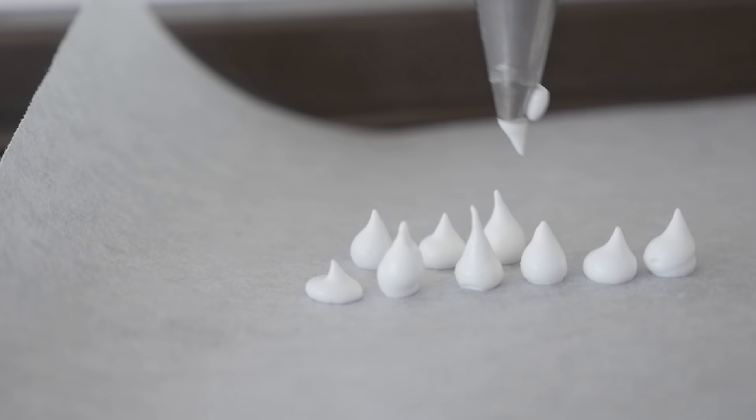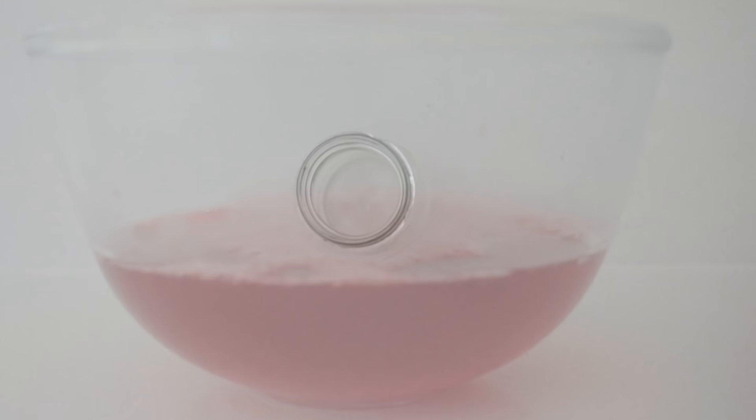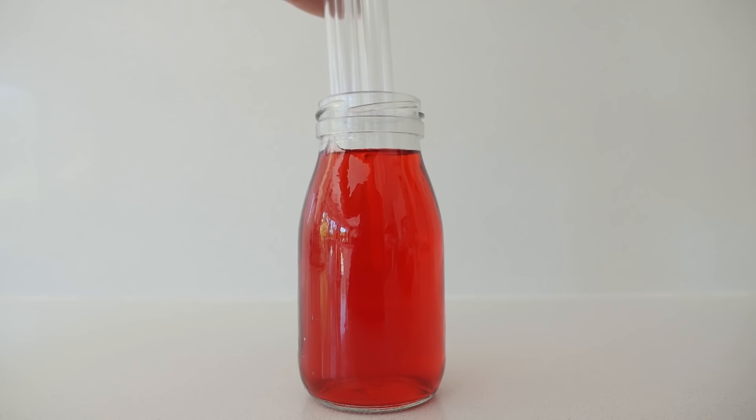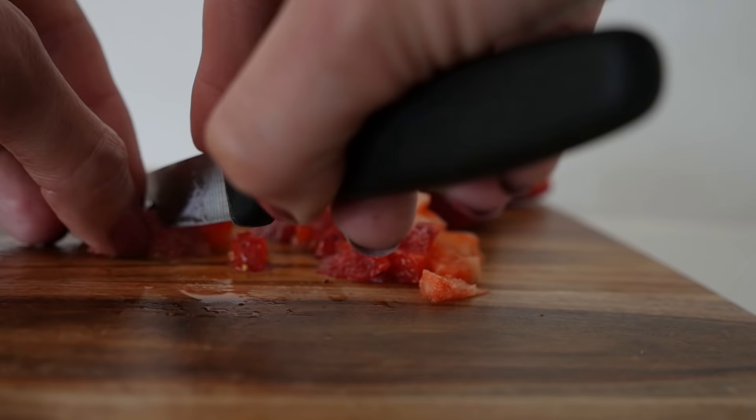Make a batch of strawberry jelly or jello, mixing it up with three quarters of the amount of water that it says on the packet so that it will set a little bit firmer. Pour some of that into a tall container, then add the dessert tubes and place that in the fridge.